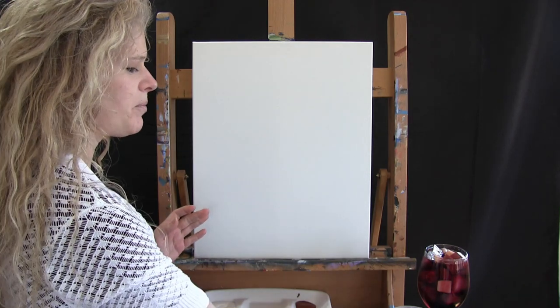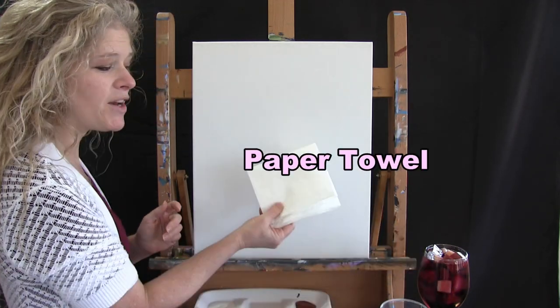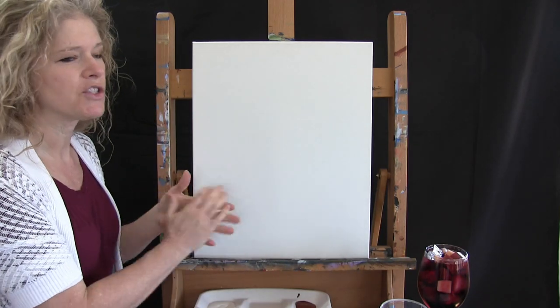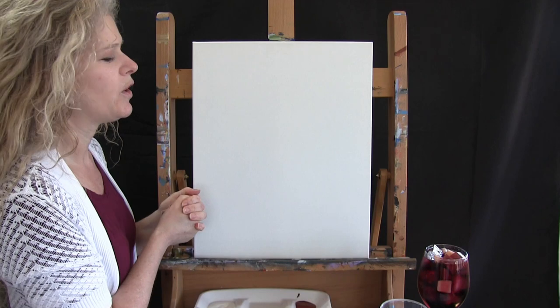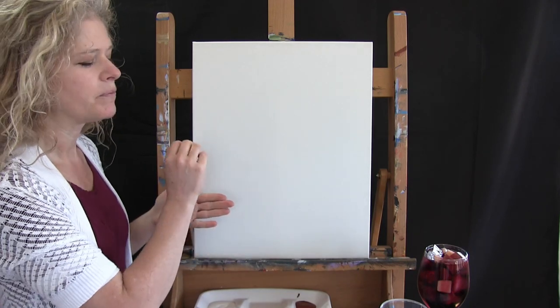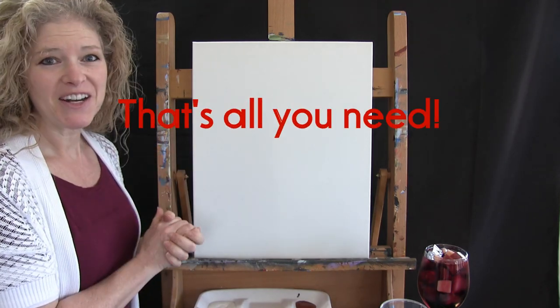You're going to want to have a cup of water for washing your brushes and a paper towel for drying your brushes. I'll also be putting in the description a downloadable image of the final painting, so you can print that and use it as a visual reference, as well as step-by-step instructions. And that's all you're going to need for today.